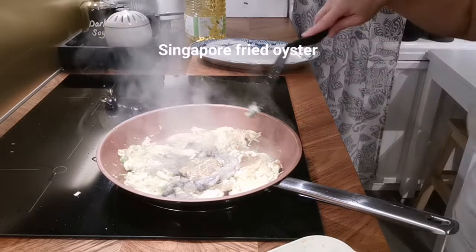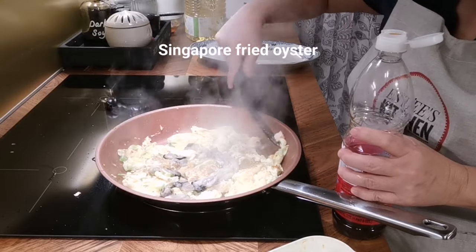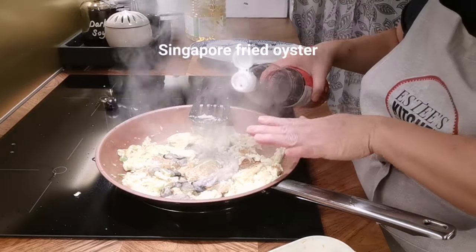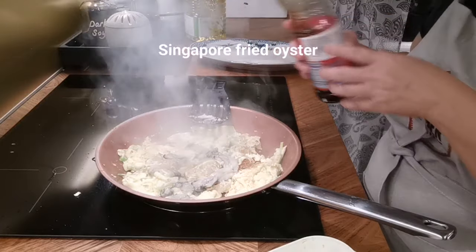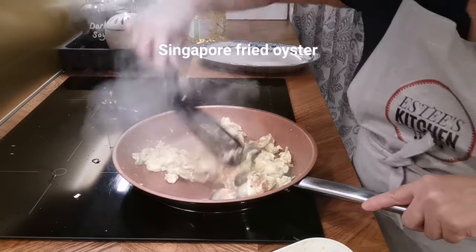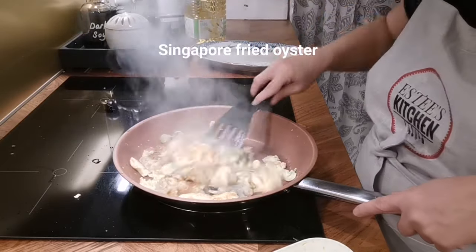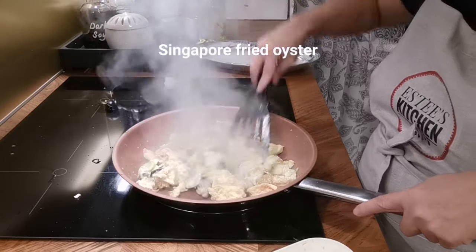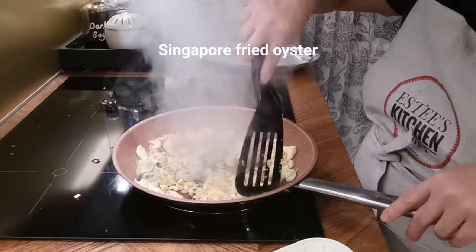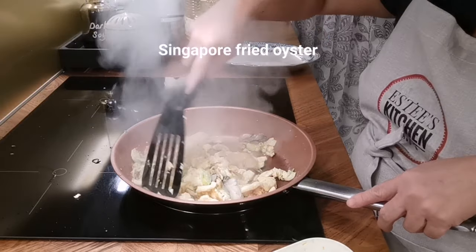At this point you want to move quickly. Now is the time to add a little bit of fish sauce at the side — honestly you can put this later on top when serving, but I like the sound of it sizzling so I'm adding it now. Make sure you cook the oysters well because I don't want to end up with any food safety issues. I'm just going to make sure the oysters are fully cooked.